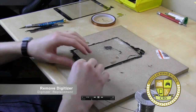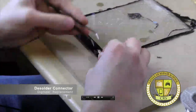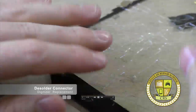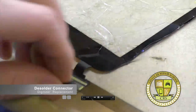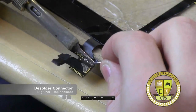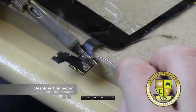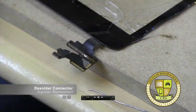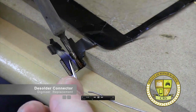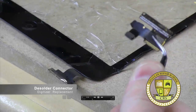Let's get this connector off. We're going to desolder this connector. It's just adhered at the bottom a little bit here. So we broke the adhesive on there. We're just going to line this whole thing up with solder here. Got our connector off.